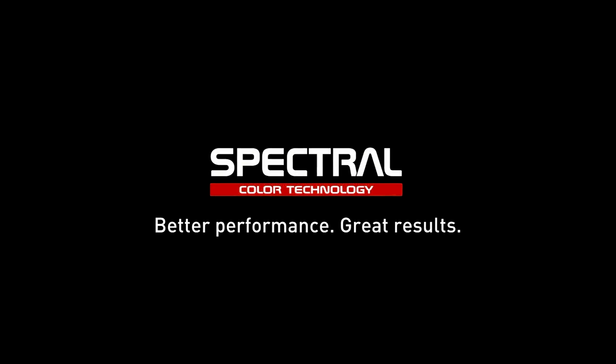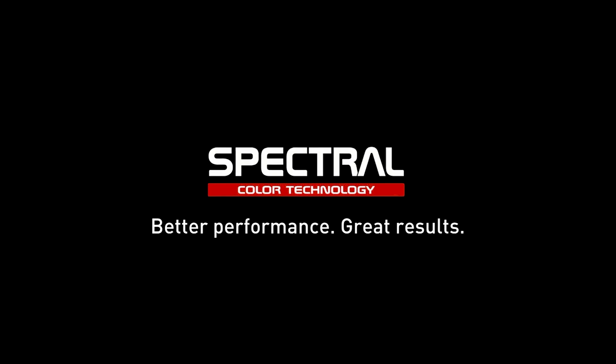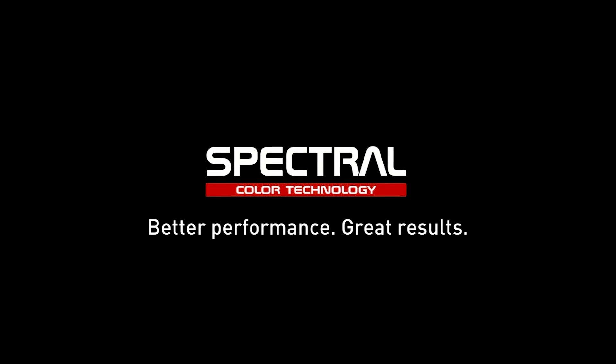Spectral — workshop efficiency improving technology with outstanding results guaranteed. To be continued...